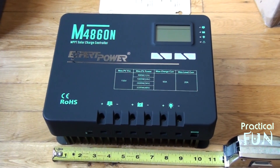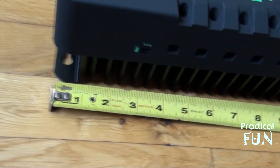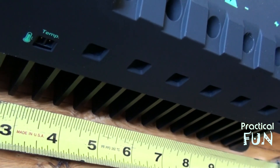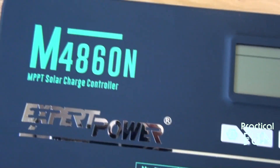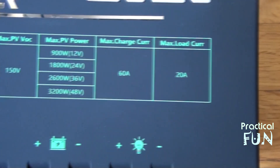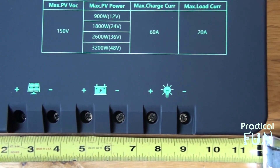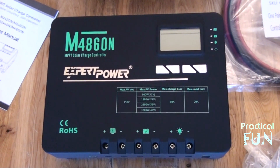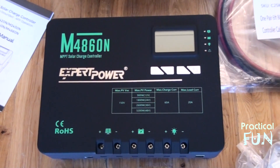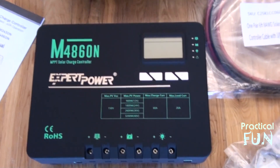The controller is 11 inches wide, 8 inches high, and 4 inches deep. It has a pretty massive heat sink and a connector for the temperature sensor. It has a nice finish and clearly labels where you plug in the solar, where the batteries go, and where the output is. The kit normally comes with a 40-amp controller, but I went with the 60-amp in case I add more panels later — it also has a nicer display, so it was worth it.